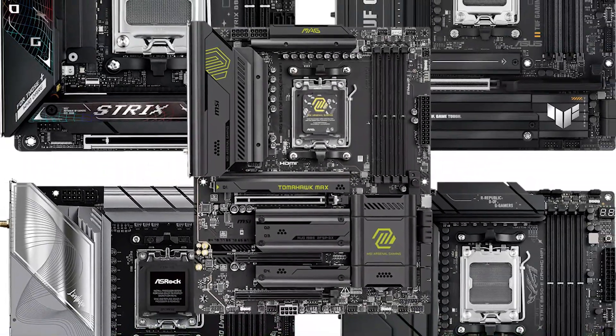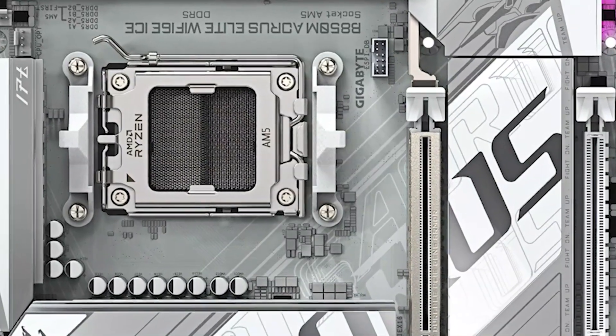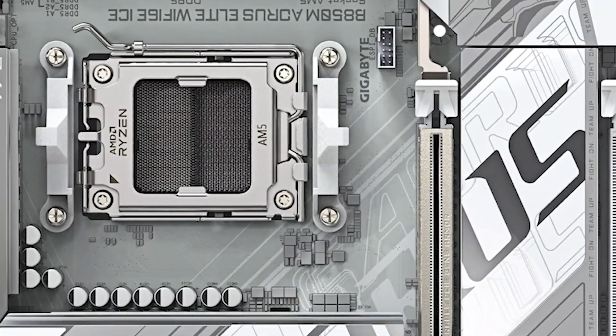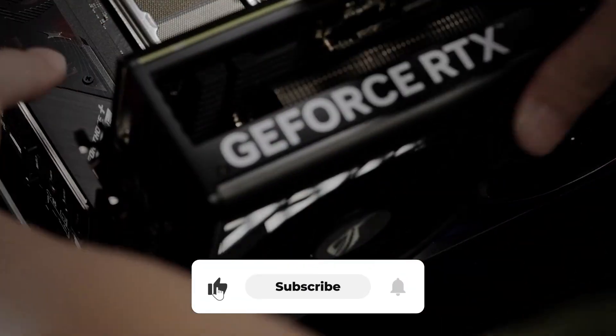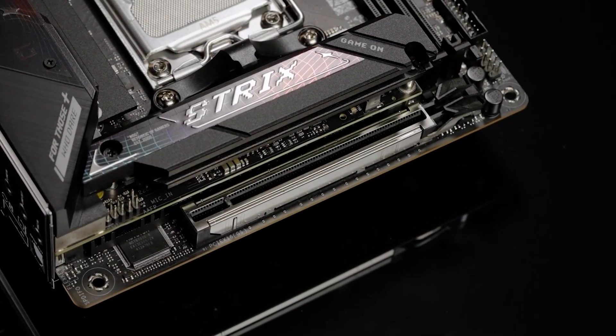So what do you think? Which of these is the best B850 motherboard for you? Or do you think another motherboard is better? Tell us in the comments below, and don't forget to like, subscribe, and check more videos filled with suggestions and reviews. Have an awesome day.